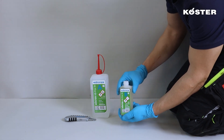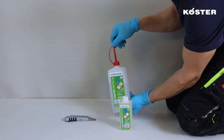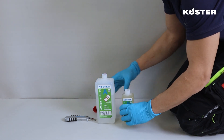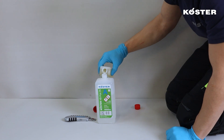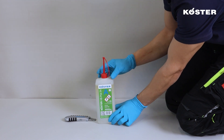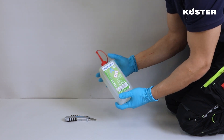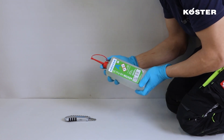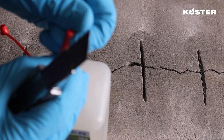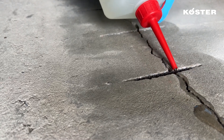Prepare the material by pouring component B into the plastic bottle containing component A. Subsequently, securely seal the bottle and vigorously shake for a minimum of 30 seconds, ensuring thorough mixing until a homogenous consistency is achieved. Following the mixing process, cut open the pouring spout to enable the direct application of the material into the crack's course.